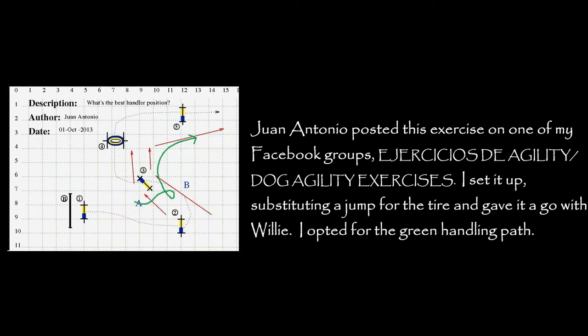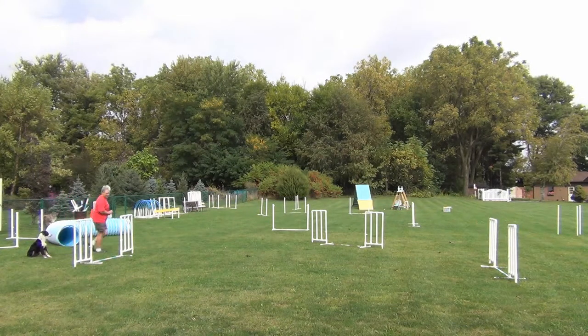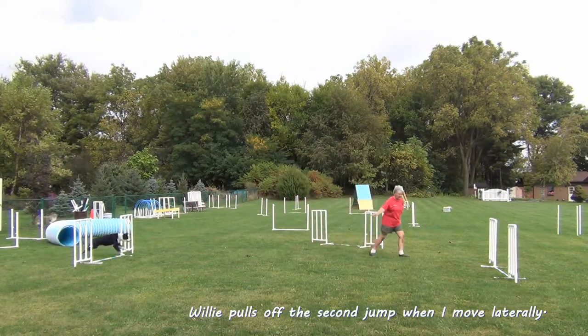I thought I'd give this a go with Willie. It simulates the beginning of an open or excellent course and we haven't tried anything like this yet, so I thought we'd give it a go.